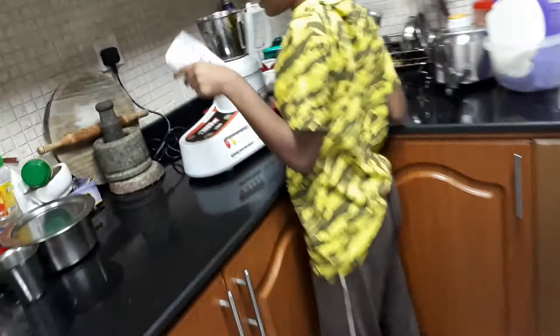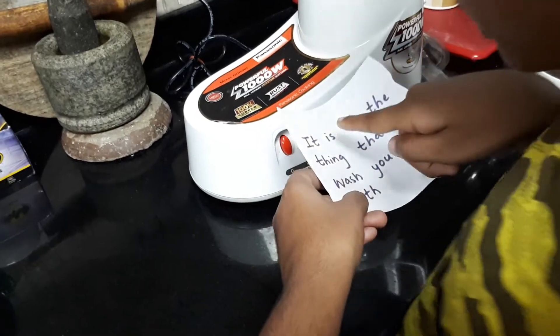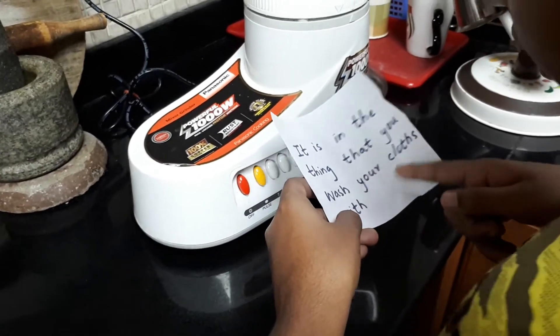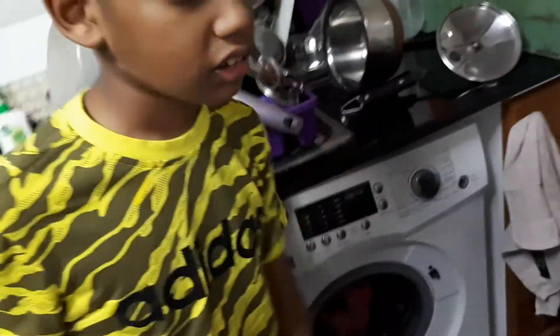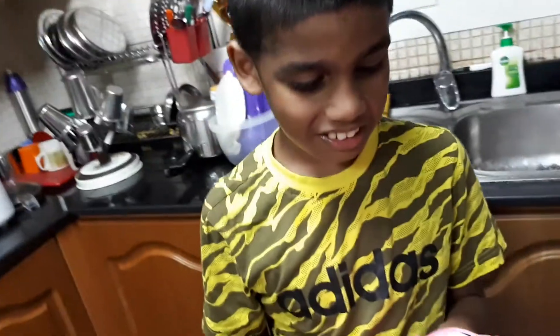Yes, you got another paper. Let's read. It is in the thing that you wash your clothes with. Okay, check in the washing machine. Wow, your treasure is there! Find your treasure. Are you happy?